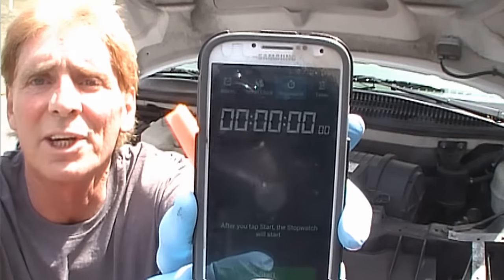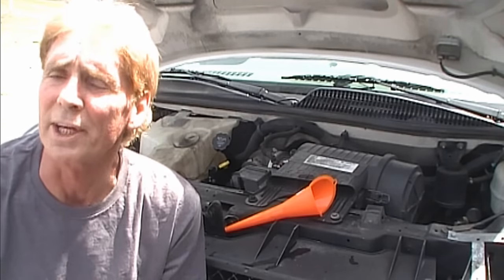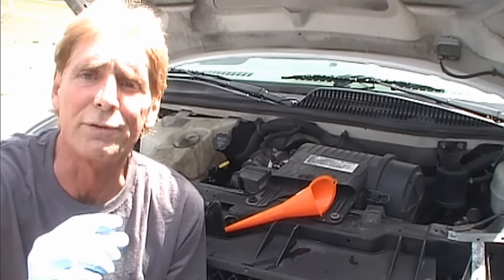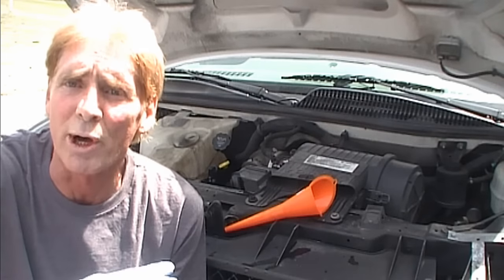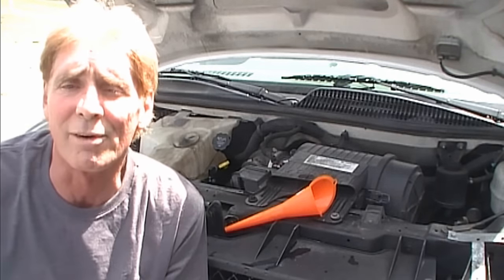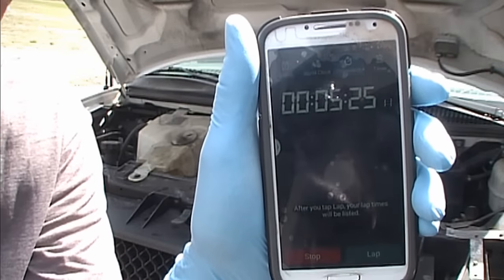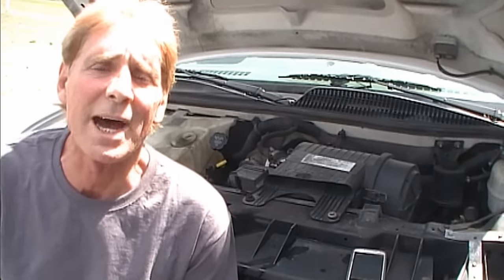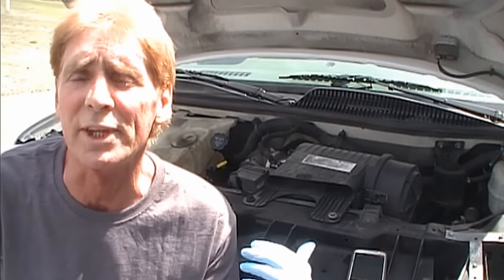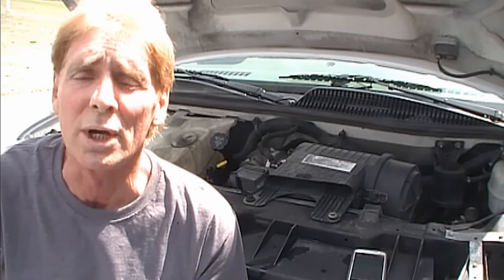We're going to start our clock — let this thing run for five minutes. It's supposed to take all the gunk and carbon stuff out from where the lifter is. There's a little hole there that oil pumps up through to keep the top of the head from getting too dry. It needs oil, otherwise you start hearing this ping. We may have a broken lifter, but we're going to find out. It's been about six and a half to seven minutes, so we're going to shut this down and change the oil. The directions say to make sure you don't rev your engine or drive the vehicle while this product is inside the crankcase.